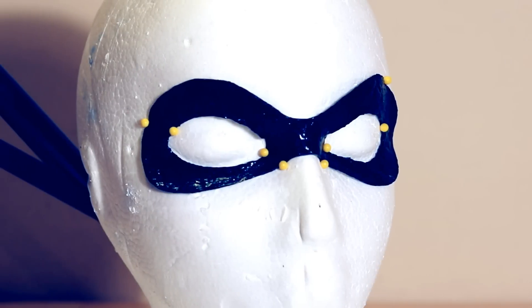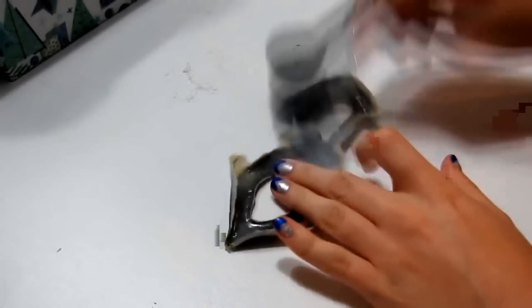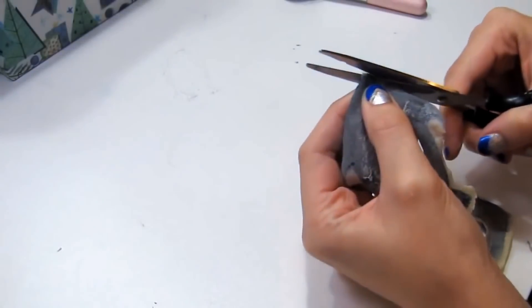The video I still get the most questions on is the one I made three years ago for a DIY latex mask. It was back before I ever did voiceover and I think it's kind of hard to follow because it's completely visual, so I figured it only made sense to finally remake it and make it much more clear for people hoping to recreate this.